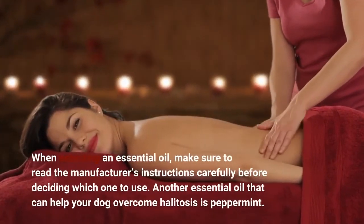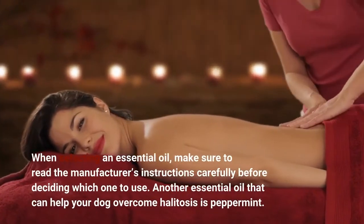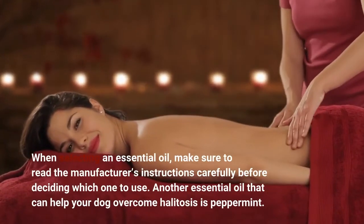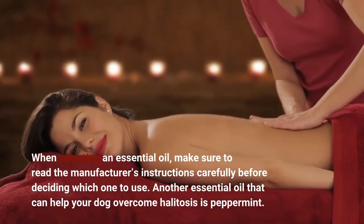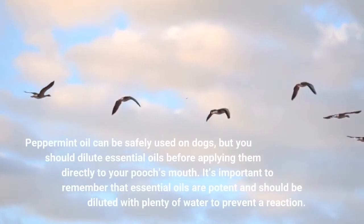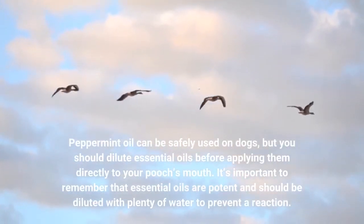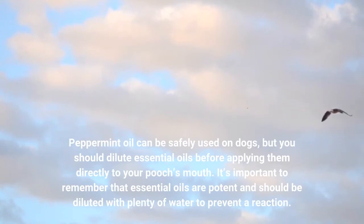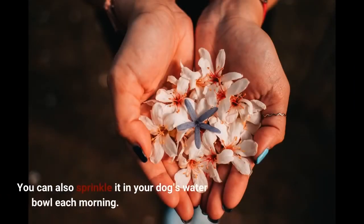When selecting an essential oil, make sure to read the manufacturer's instructions carefully before deciding which one to use. Another essential oil that can help your dog overcome halitosis is peppermint. Peppermint oil can be safely used on dogs, but you should dilute essential oils before applying them directly to your pooch's mouth. It's important to remember that essential oils are potent and should be diluted with plenty of water to prevent a reaction. You can also sprinkle it in your dog's water bowl each morning.